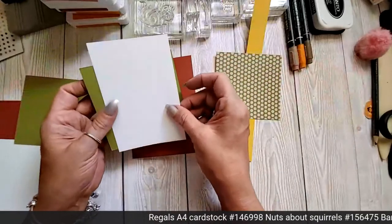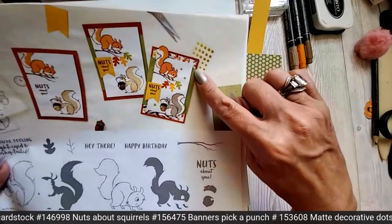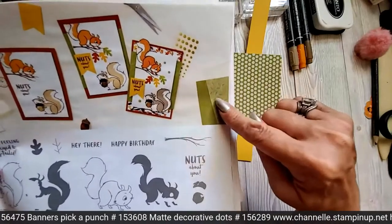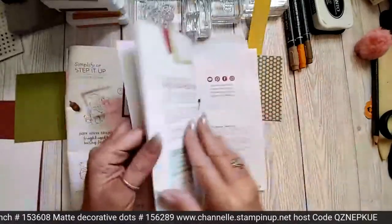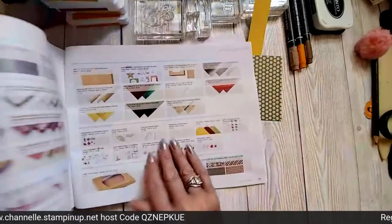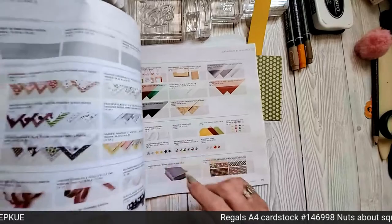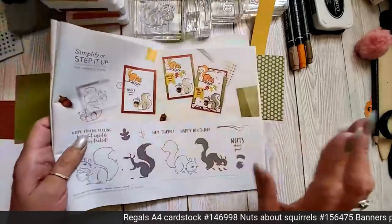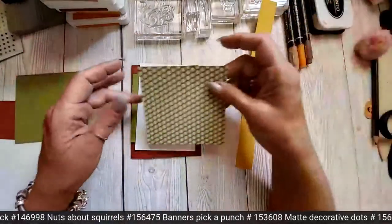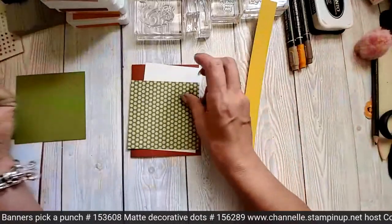So that's the same measurements — four and one eighths by four — but you can just use the cardstock. Actually in the catalog they have embossed it with this gorgeous embossing folder here, which I'm not sure what name it is now. So many to remember! That's not in here — this must be in the main catalog. But any embossing folder would look good. I'm really not prepared — I thought I was! So I'm going to use the DSP anyway, just so that it pops it up a little bit. So four by four and one inch.